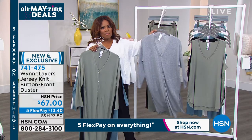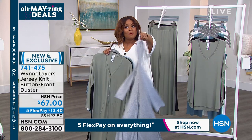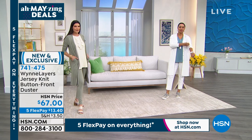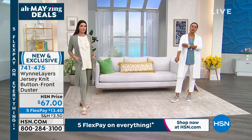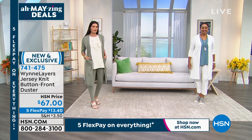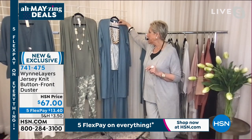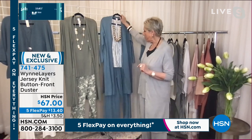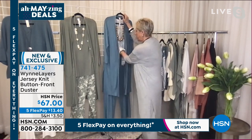The heather gray is last call — this will be the choice that sells out. Our producer asked me to share the little printed top I'm wearing — in the sea blue — item number 743090. Look how fun it is to just take that piece and put a print under it.